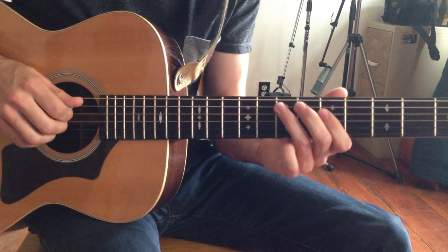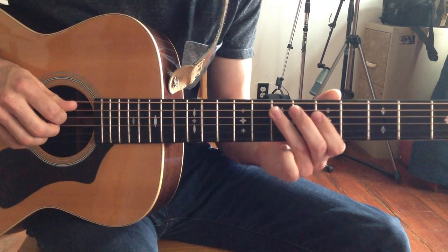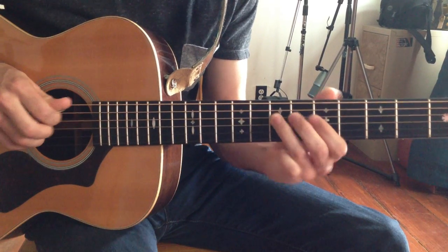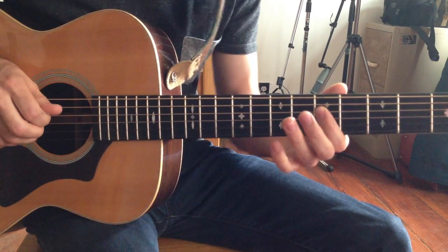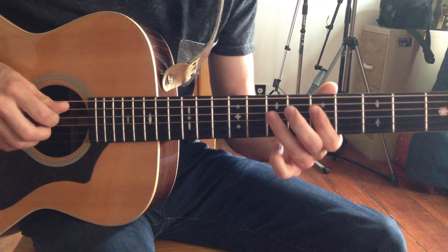So we're going to start off — I'll demonstrate one time. A little vibrato at the end, starting off on the 7th fret of the A string, going to the 5th fret of the D string. I'm going to repeat that phrase twice and then go to the 7th fret of the D string.